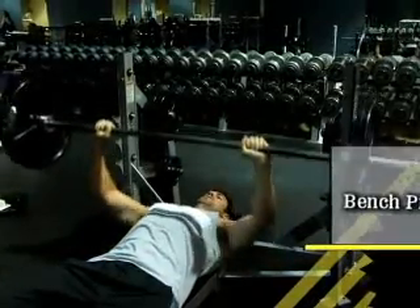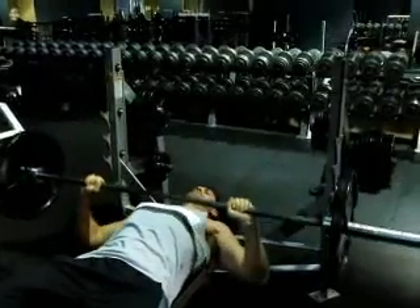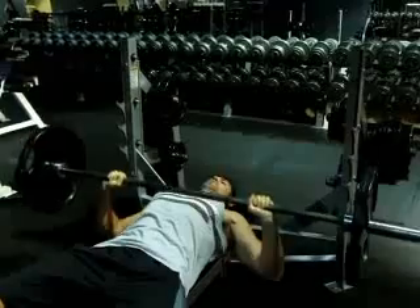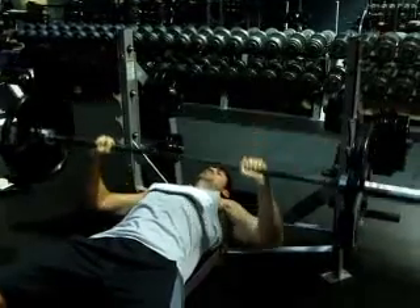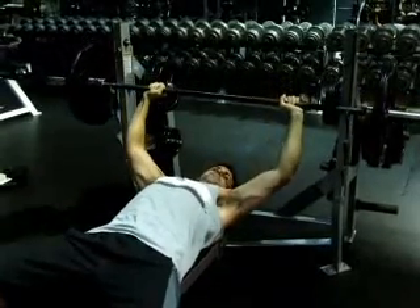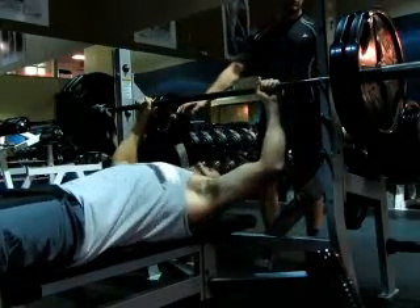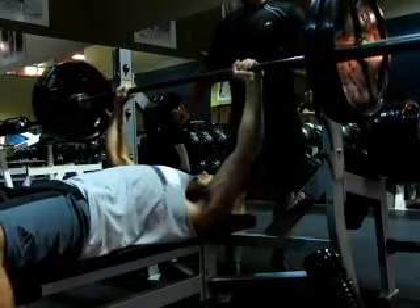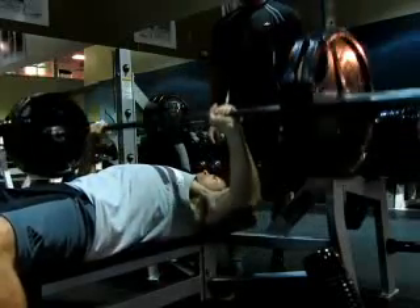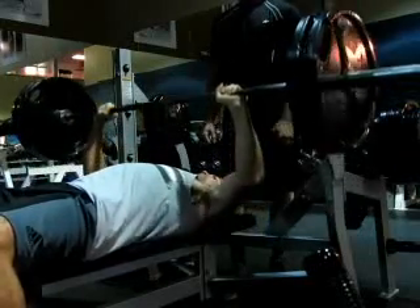We started off with bench press. Most of my workouts I do three sets of around 8 to 12 reps. For bench press I usually only get about 10 reps if I'm going for size. I started off with a warm-up set — just a 45-pound plate on each side — and then I added another 45-pound plate on each side, so this is 225 pounds. I repped this one out eight times.